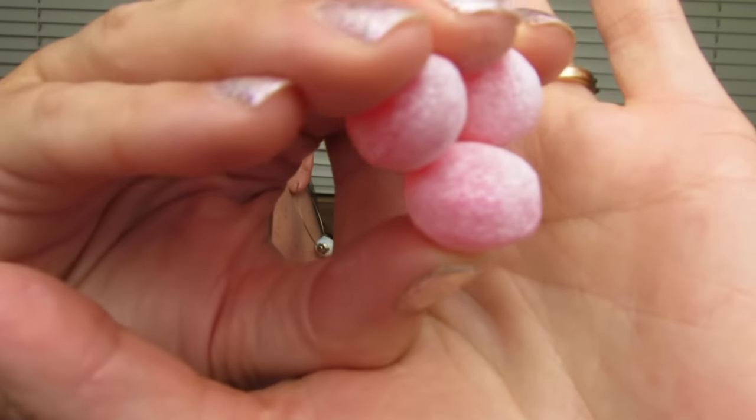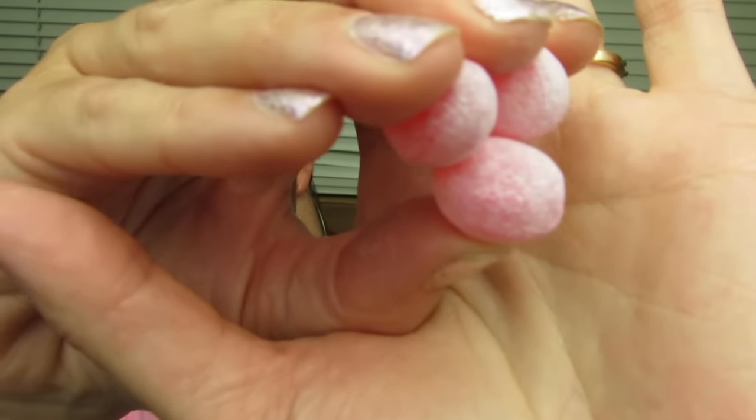Here are what the sanded watermelon drops look like — let me show you guys up close. They kind of have a little sand on them, a sanded dusting of sugar. They're a really pretty pink color. They're the perfect size — you can still carry on a conversation with one of these in your mouth. It does a little clicking on your teeth, but this is my favorite, you guys. I love this one so much.